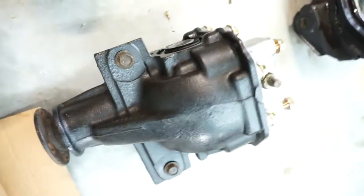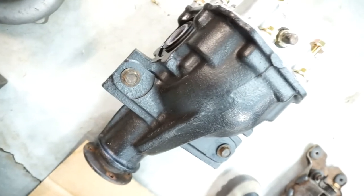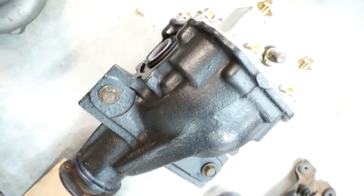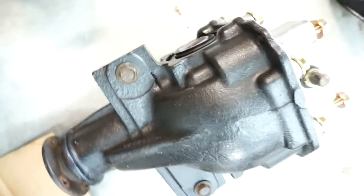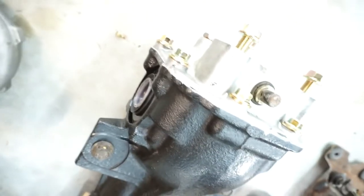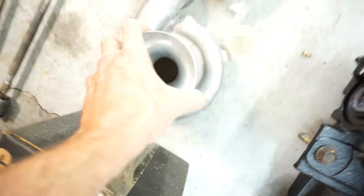Here's another rear diff — this one's been restored and pickled, sealed up on the ends with fresh bolts everywhere, fluid in it, and a nice LSD. If you're at the track or a hill climb and you're launching the car and break it, it's great to have a spare. When I put a spare in, I want to just be able to leave it in and repair the broken one, so I try to restore the spares so they can just be left in good shape.